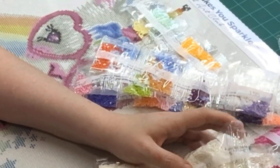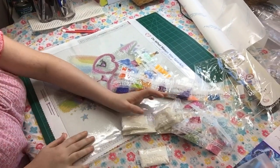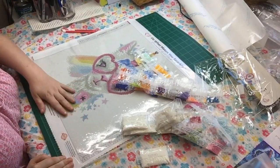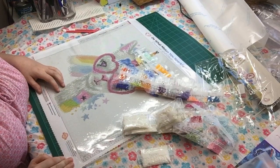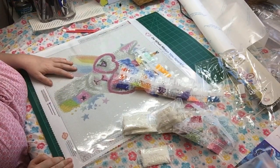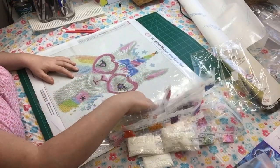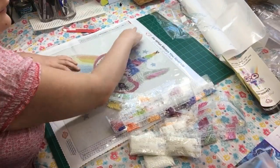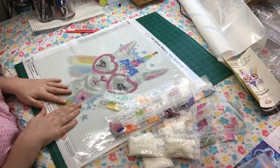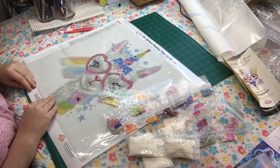If you want to see how I kit up a project, stay tuned because I'm going to be kitting up the Femme Fatale and Butterflies painting so you can learn how to kit up and get organized before you start your project. I cannot wait to work on my Diamond Art Club paintings.